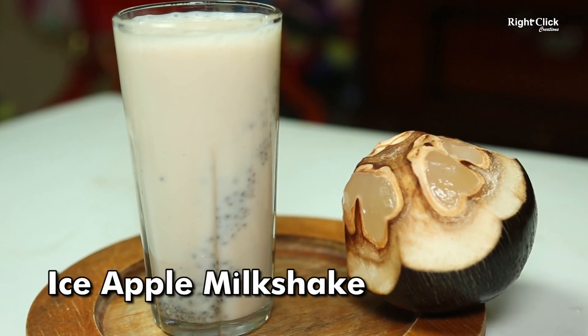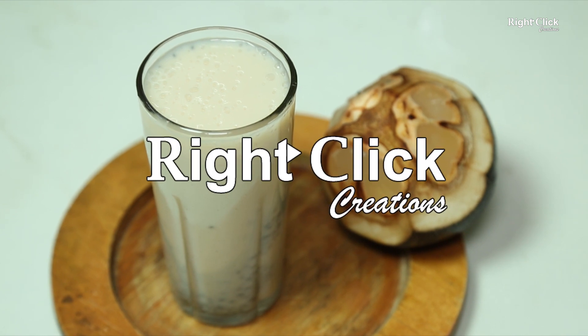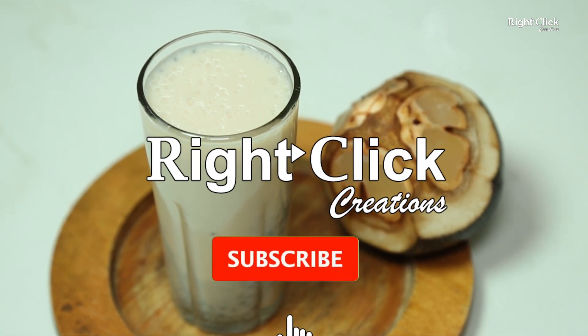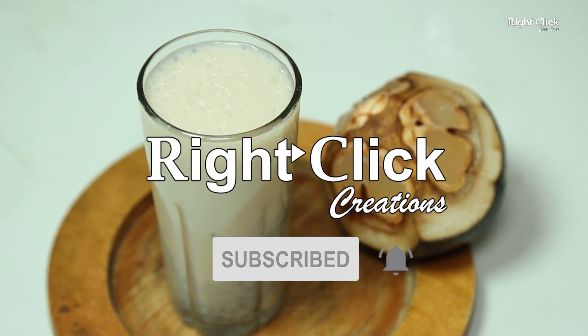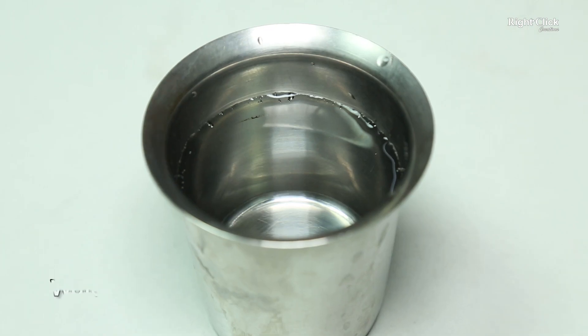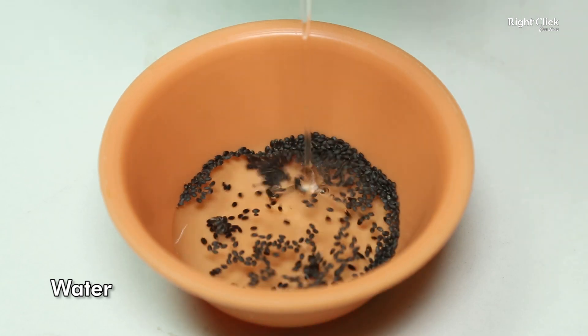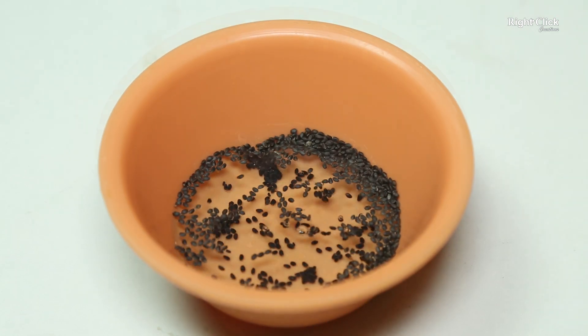Ice Apple Milkshake. Take some Sabja seeds or sweet basil seeds. Pour some water and soak for 15 to 20 minutes.